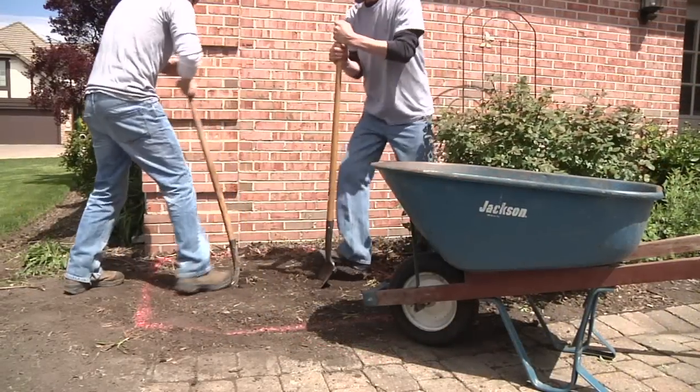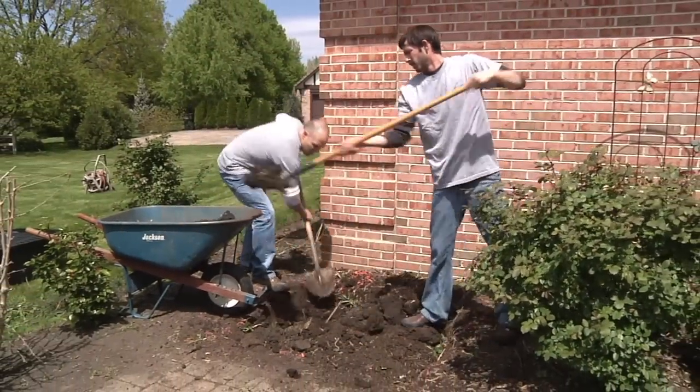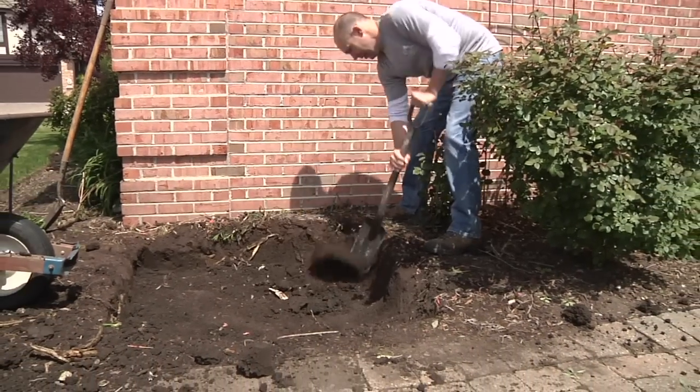Dig down approximately 15 inches, using a wheelbarrow to remove the excess soil from the area. Using a flat edge shovel, cut straight edge walls to ensure the basin a proper fit.